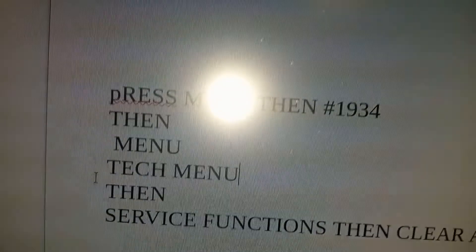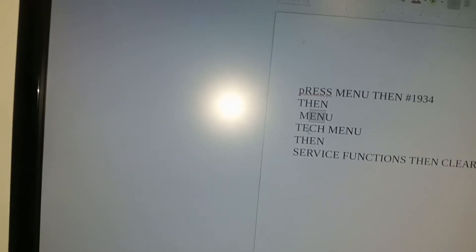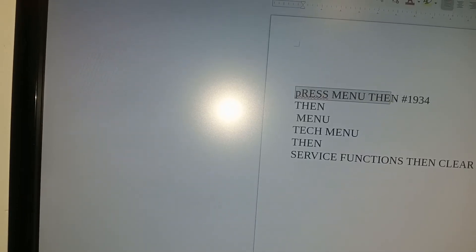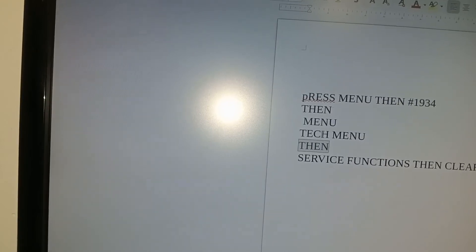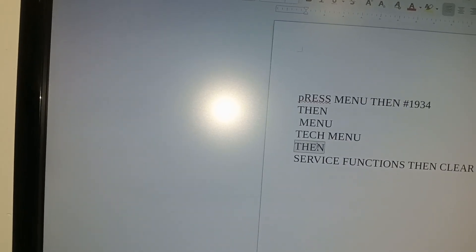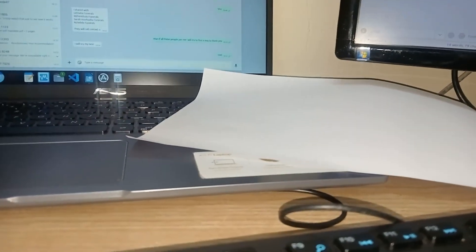Okay, these are the steps. Press menu, then hash 1934, then menu — you have to be very fast on this step. It takes you to the tech menu. Select the option, press okay, go to Service Functions, then Clear All Memory. It will show your country — select the country, and you're done. Thanks for watching, and don't forget to subscribe. I hope to see you in the next video.